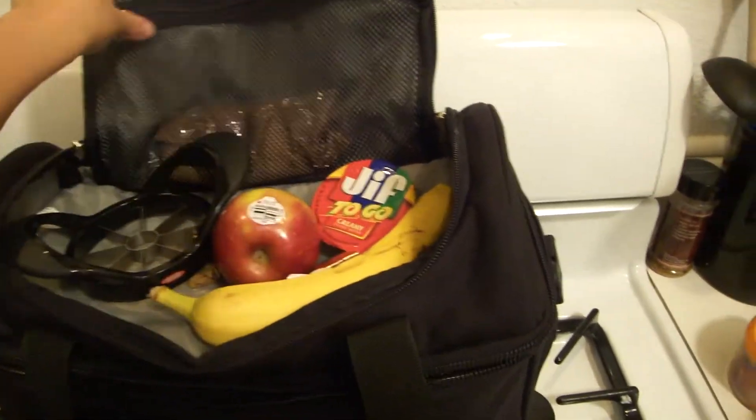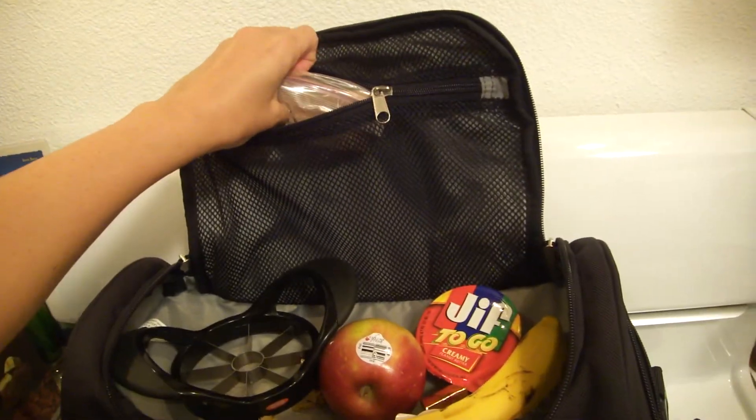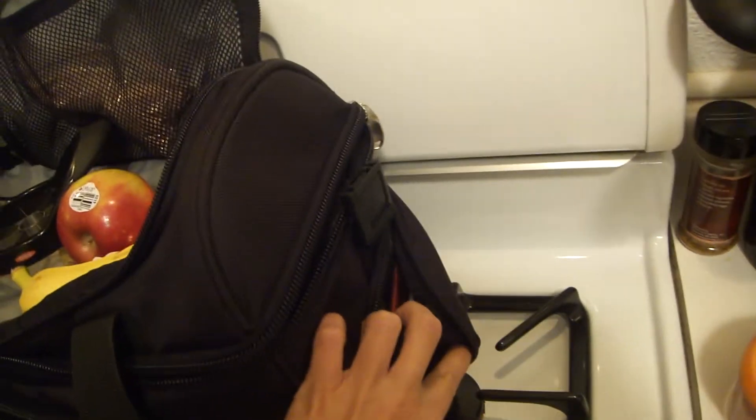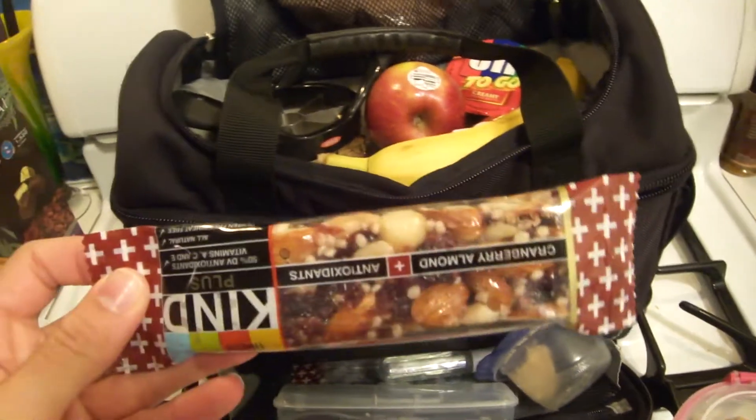Here I have a banana, and then in this little pocket here I have a protein shake. And then in the sides here I have tea and other types of protein energy shakes that help keep me going through the day. Got my granola bars.